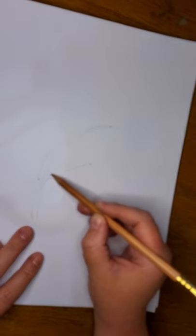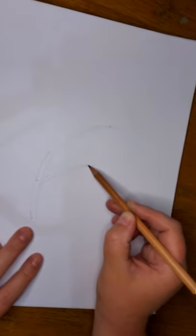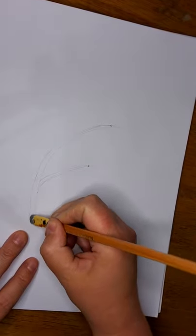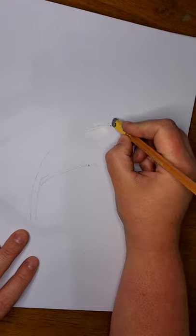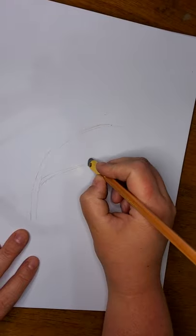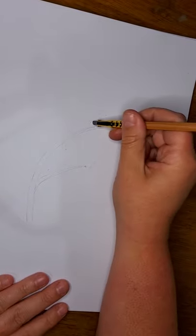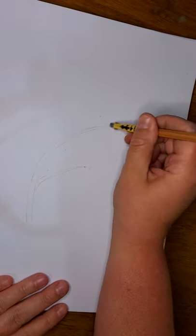The second stem comes off the first stem we've created. Now we can erase those little points we made if they're in the way. It's very important to keep cleaning up your picture as you go along so you don't get confused throughout the drawing process.